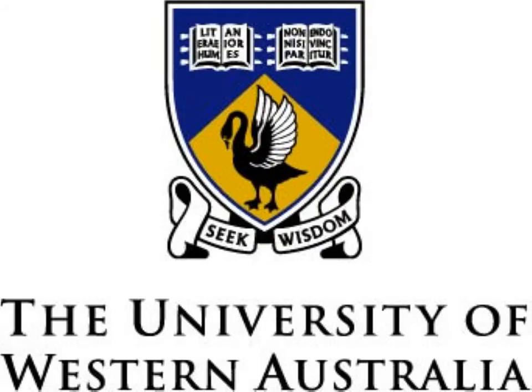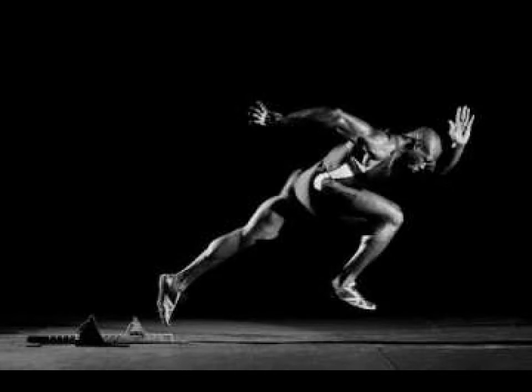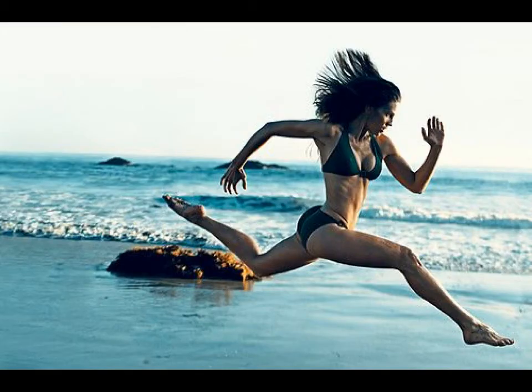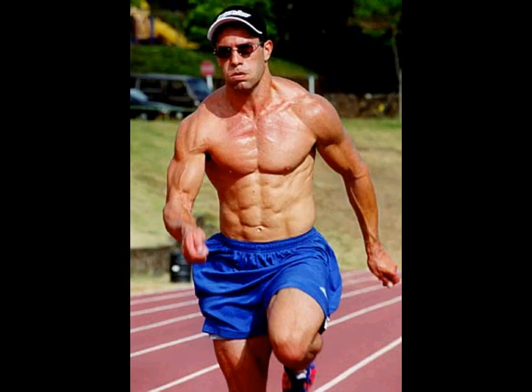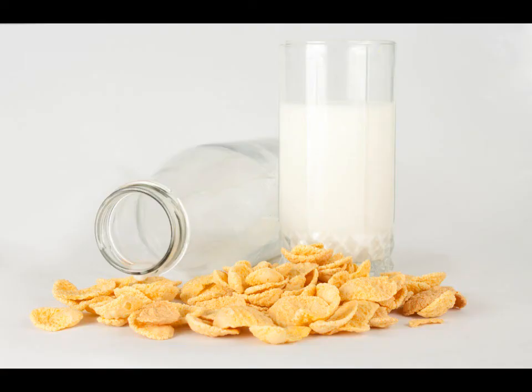A newer method came out from the University of Western Australia. They developed an approach where the carb loading is done mostly the day before. Athletes do really light training and a normal diet for several days leading into it, and then the day before the race they do a really short, really high intensity workout — like high intensity interval training, for example sprinting — for two to four minutes tops, and then eat 12 grams of carbs per kilogram of lean mass over the next 24-hour period leading into competition day.